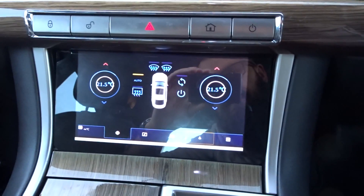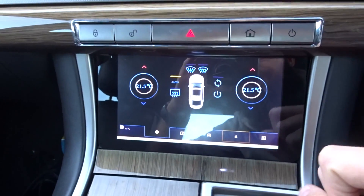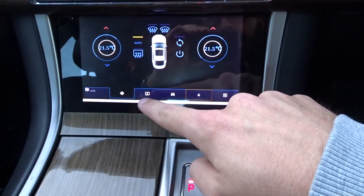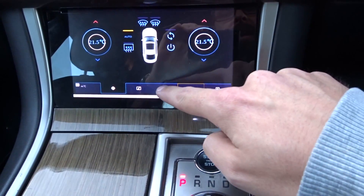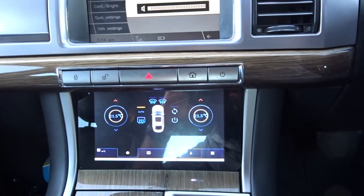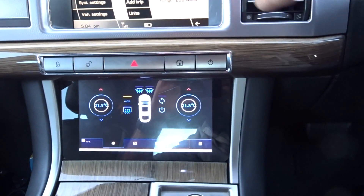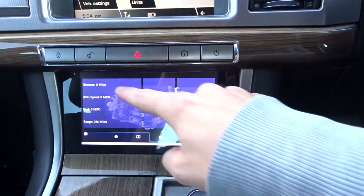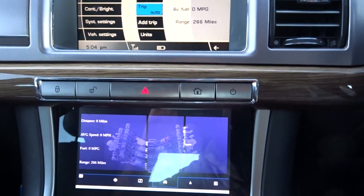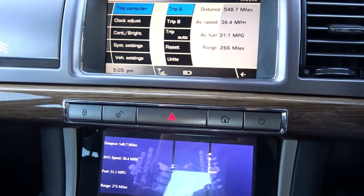The Jag app has had a bit of a visual redesign — I've taken inspiration from the in-control screens. Not all the buttons along the bottom are working yet. We've got climate, music which is still in progress, minimise, and exit. There's also a car stats section. Going to the Trip Computer, you can see Trip Auto is showing here and the values match up. The range is slightly off but that should be easy to fix. Going into Trip A, you can see it updates and they all match in there as well.